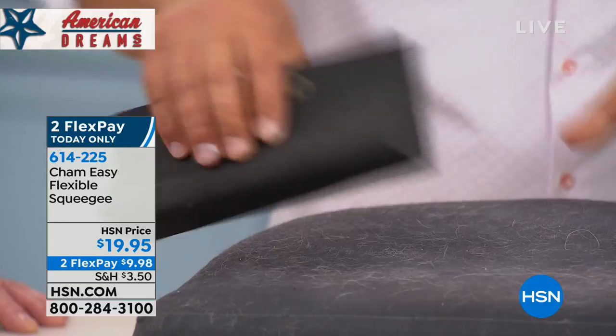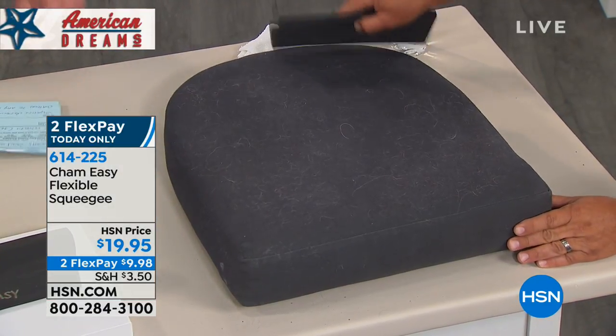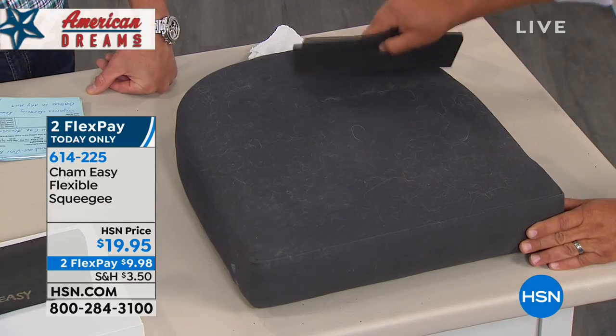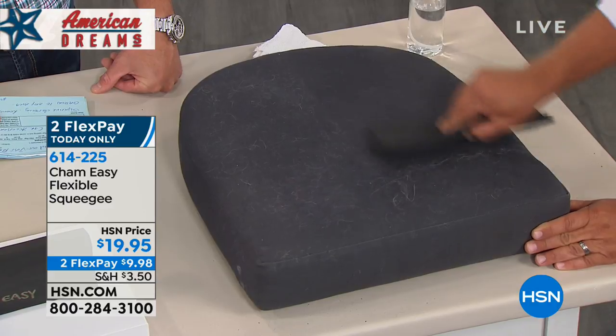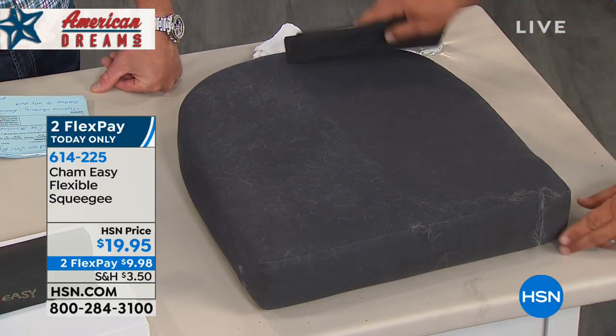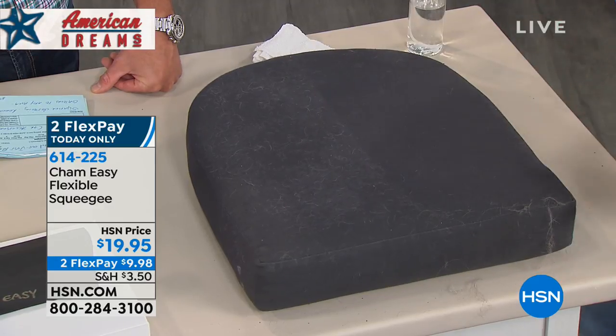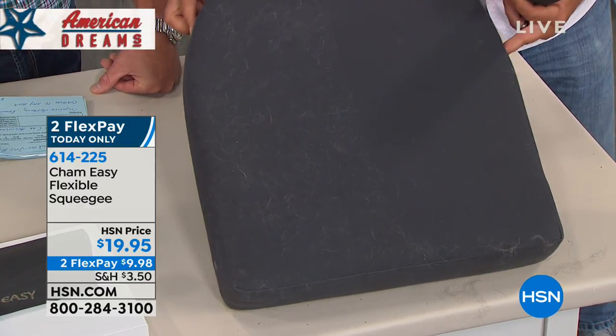On the backside there's kind of a little rounded edge, and I want you to see this. Watch this — it works perfect for rolling up all that excess pet hair on your upholstery. Whether it be on a couch, maybe it's up and down your stairs, maybe it's in the backseat of your car. Look at the difference that makes — in just seconds. Let me hold that up so you guys can see the difference. Hair or no hair?